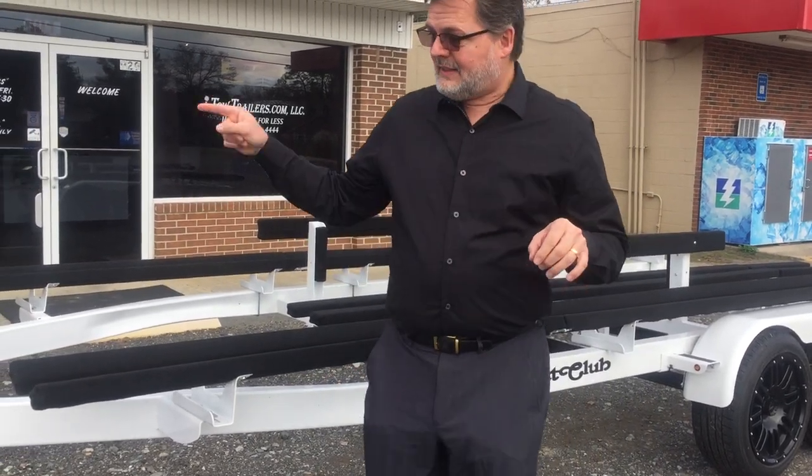Be aware: this one's powder-coated. I can get you galvanized, but with a powder coat, you don't want to get in brackish water — you don't want to do salt water. You want to do fresh water with this pontoon trailer. But if you want a galvanized, I'll get you a galvanized. Basically, this is a powder-coated, beautiful trailer.